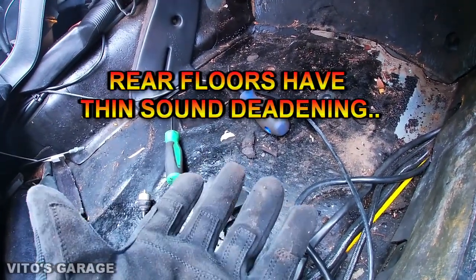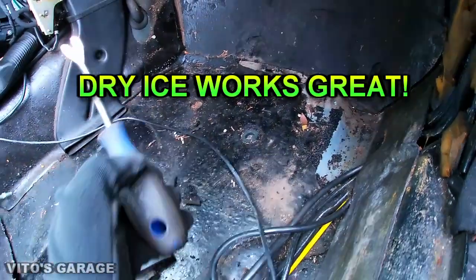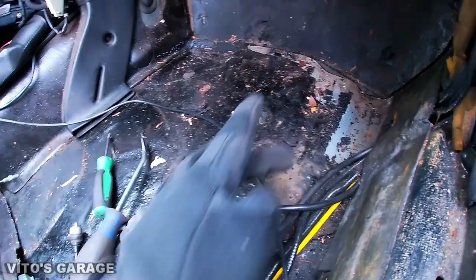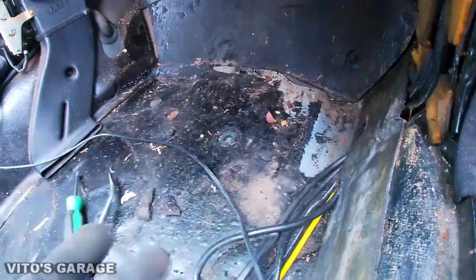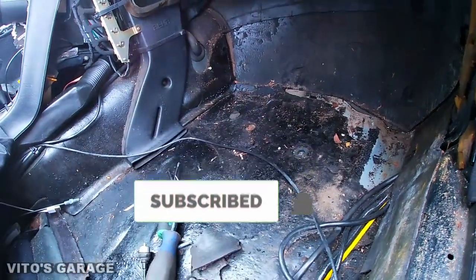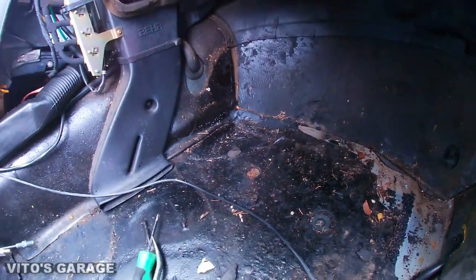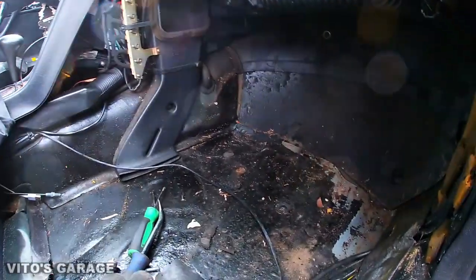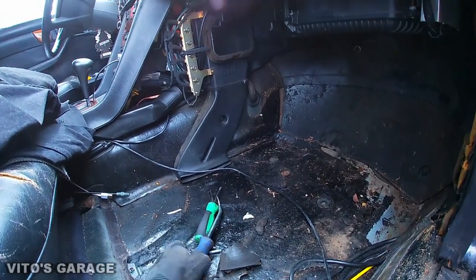In some spots Mercedes-Benz and other cars put really thin sound deadening. In those cases you're going to need either a grinder or a heat gun to heat it up, and then it's going to be easier to peel. Another tip: don't use metal tools to pry on the sound deadening because you're going to score and damage the metal and expose bare metal. I recommend strong plastic tools, unless you know you're going to touch up all the areas — then you can use metal tools, just be careful. You can also check from underneath to find rust spots, since sometimes you can actually see them from under the car — I'll show you that in a second.